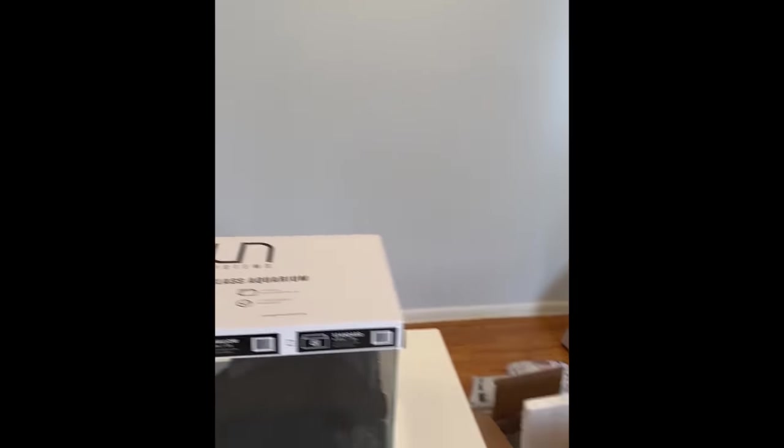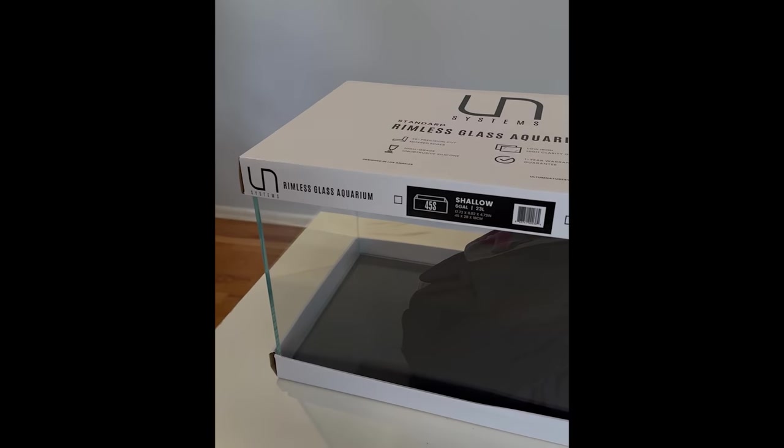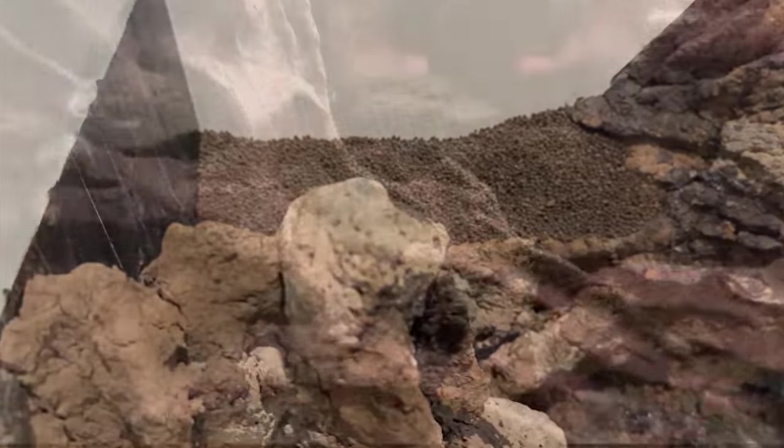Aloha everyone, Steve Scapes here, happy to be joining you from my new soon-to-be fish room in New York. I'm kicking off my aquarium life here with a new series where I take you through the hands-on tips and techniques I've developed for my contest aquascapes. Welcome to the Master Skills Series.